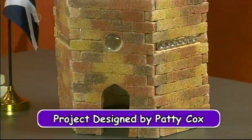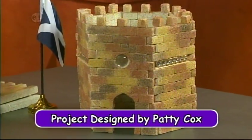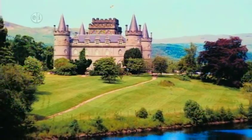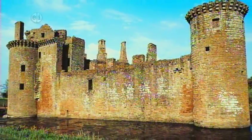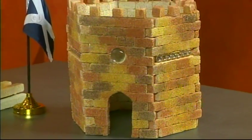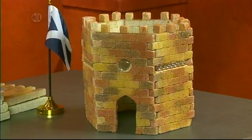Our first project is a castle keep. Towers or keeps are used to defend a castle. Many are round, though they can also be other shapes. If they were part of a town wall or the outer ring of a castle, they might be opened in the back. This keep is in honor of Inverness Castle overlooking River Ness in Inverness, Scotland.